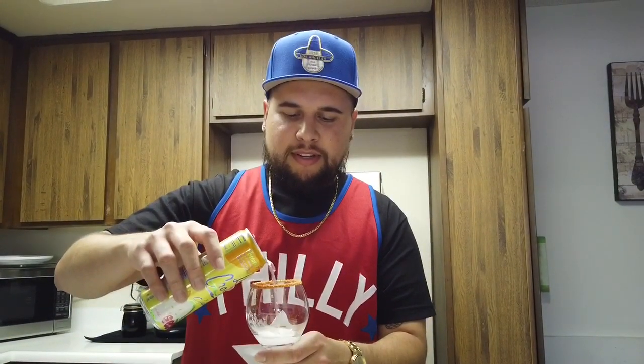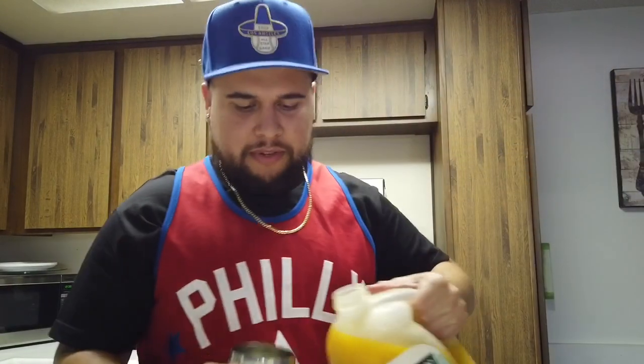After we do that, you're gonna take any sparkling water of your choice — do about a shot of that. Then obviously the best part: take your vodka, do five shots. Again, this should be for two people — if you're having a rough week, go for it. Then we're gonna top it off with some mango juice.